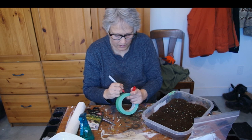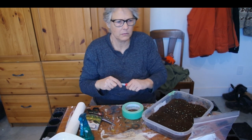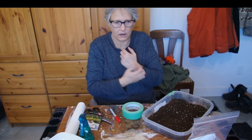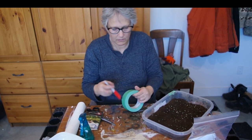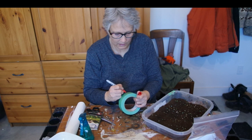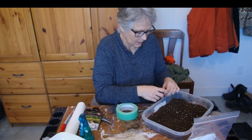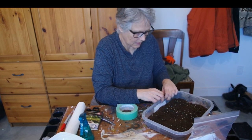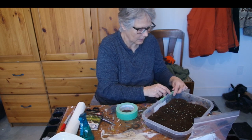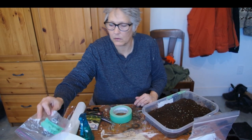Zebra tomatoes are a fresh eating tomato - just little round ones and they've got a variegated outside so they're kind of cute and they taste good. These are again seeds I've saved.